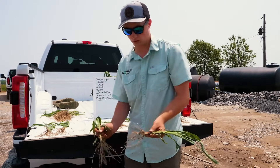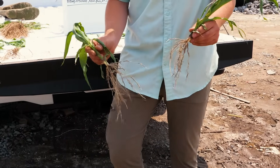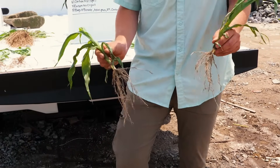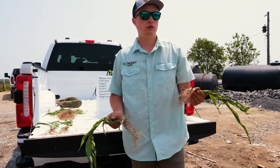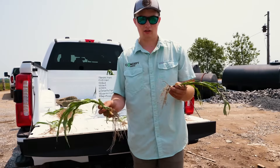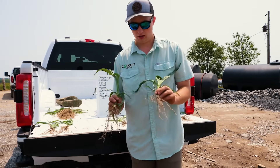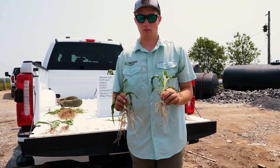And here's the last one — our foliar K product that we usually recommend to go over the top to help reduce stress on your plant. But it's a different form of potassium; it's potassium acetate. So we decided to try this in the dirt to see what it would do. As of right now, the K-Mend is still looking better.